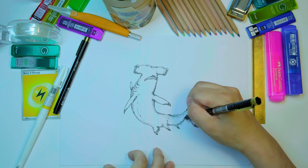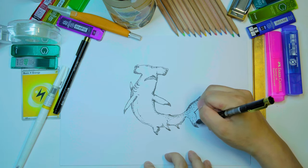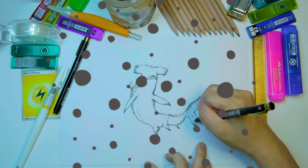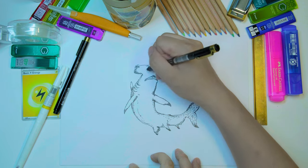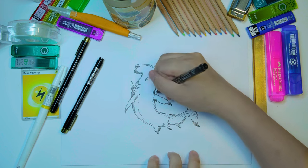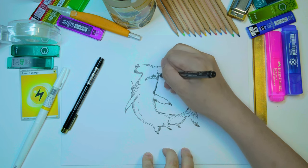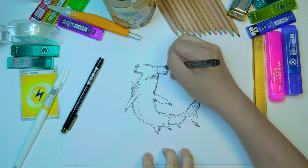A lot of dotting to give the shark a more 3D shape. Then I'm gonna go over it with an outline — just to clean up the outline a little bit and really define the shape of the shark.